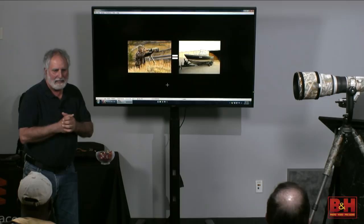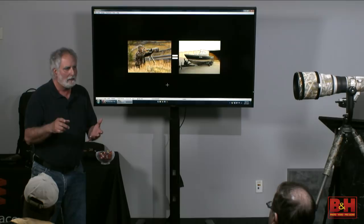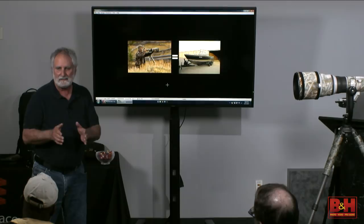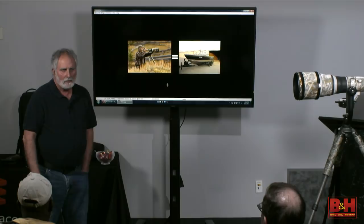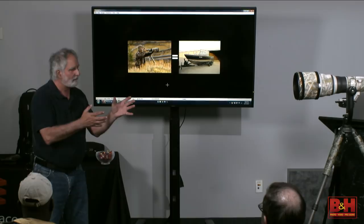Then I got into the Canon 1DS bodies. I have a portrait studio so I always bought the camera with the full frame and higher megapixels because I was used to shooting 4x5, the RZ, the 645, and the Mamias. Then from there the 1DS 1, 2, and 3, and now the 1DX and the 1DX Mark II. All of those cameras I would buy two at a time because when you're in business you need two cameras with the same file size. Could I afford it? No, I just did it.